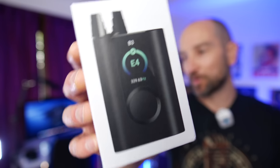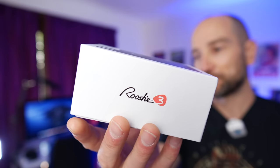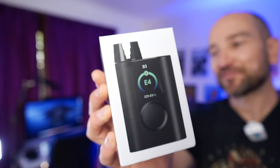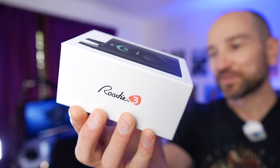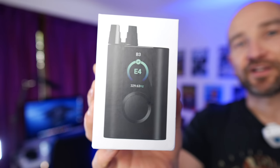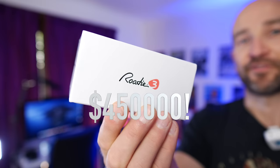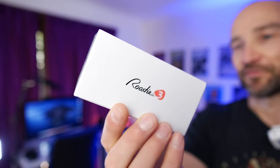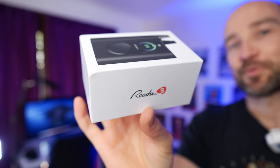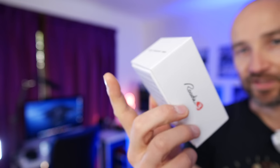In today's video, we're checking out the Roadie 3. About three months back, Roadie sent this out for the review. I kind of put it aside because I forgot about it, and over the last month and a half, I've been using it almost daily. This is an auto tuner. One of the reasons I was keen to check this out was that it raised over $450,000 on a Kickstarter. Today, I'm going to tell you whether or not it's worth it, what its strengths are, what its weaknesses are, and whether or not you should buy it if you're looking at an auto tuner.